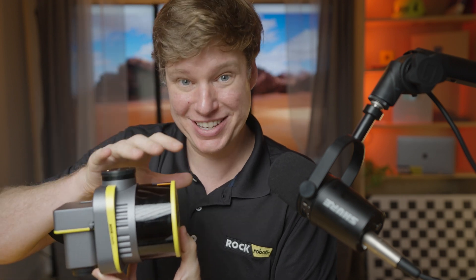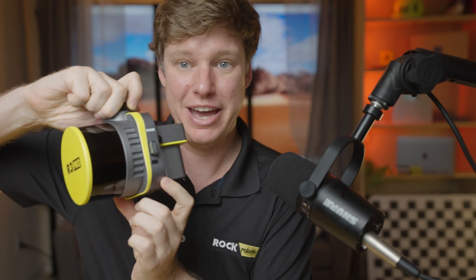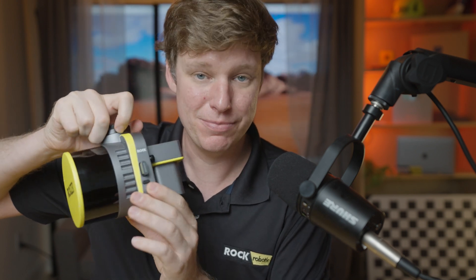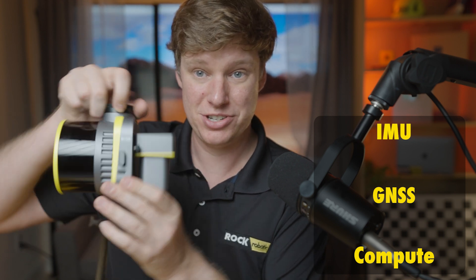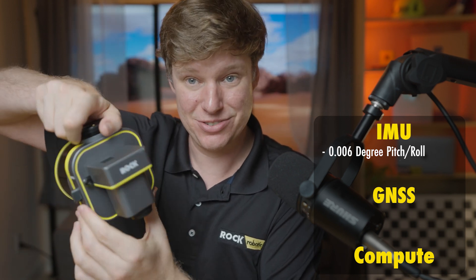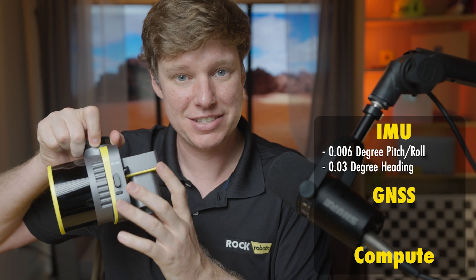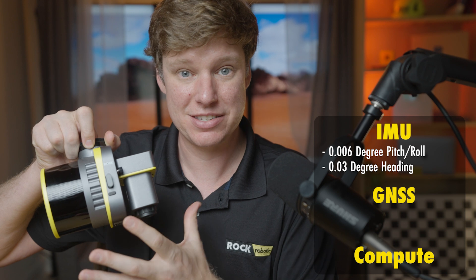Now let's talk about the middle section. Inside the midsection we have all of our computer, our GPS, GNSS module, and the IMU — the whole navigation system, the pose system. The INS is getting a pitch and roll accuracy of 0.006 degrees — incredibly accurate. And the heading is at 0.03 degrees. This is one of the highest-end INS systems you're going to find in any of this hardware, and it's kind of one of the secret sauces that gets such good data out of here.